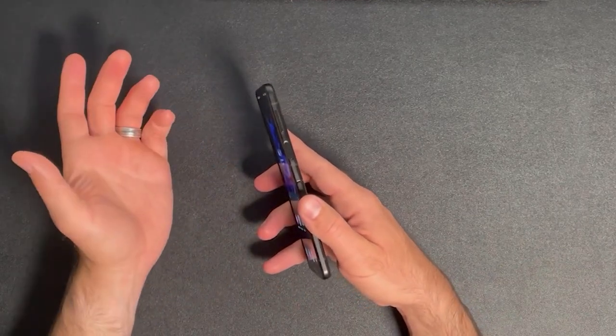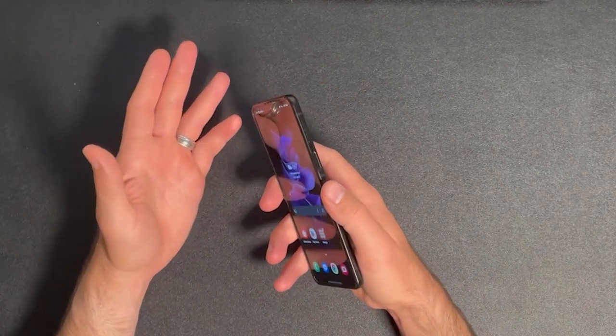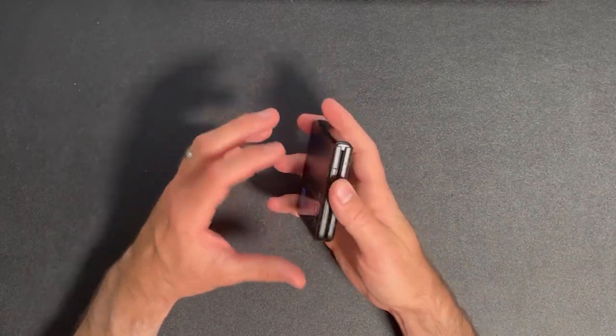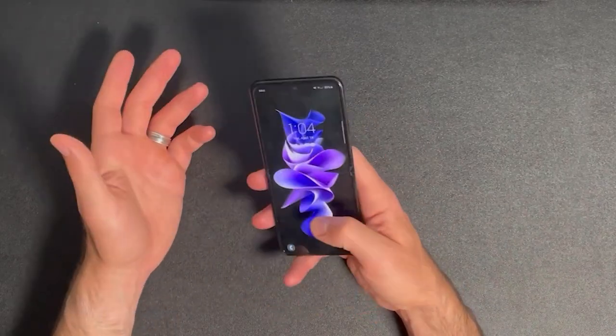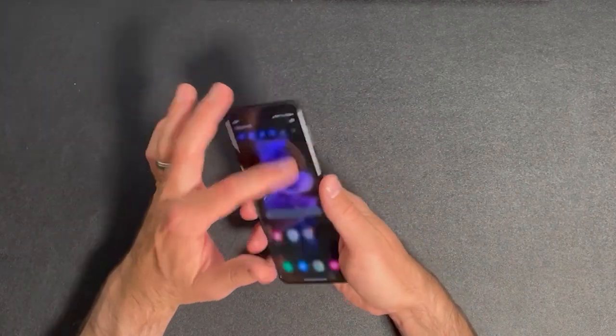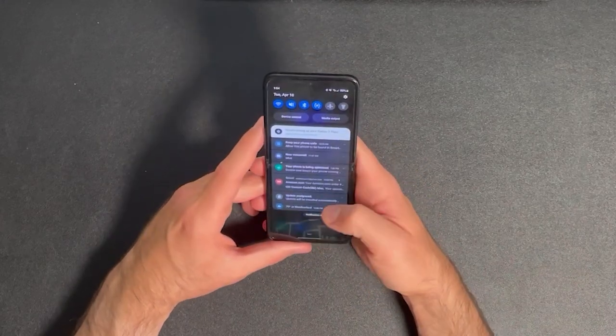It should be right here, but there's obviously a hinge there. But once you get used to the placement of it, it works really quickly, and I love the fingerprint sensor slash power button combo, rather than an in-display fingerprint sensor, personally. Also, when the phone is open, it's hard to reach the top of the display with one hand, so this will be a two-handed phone for most people.